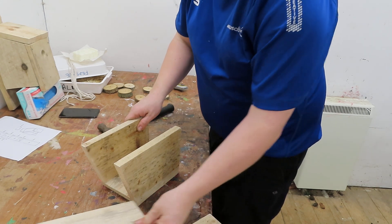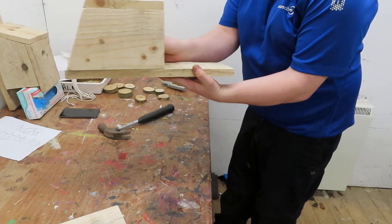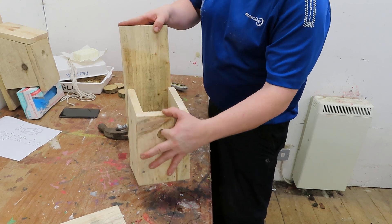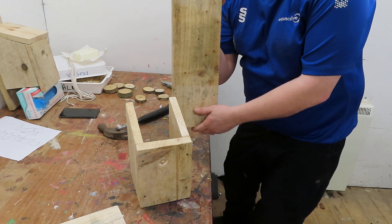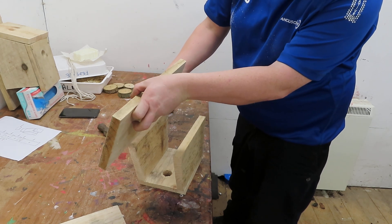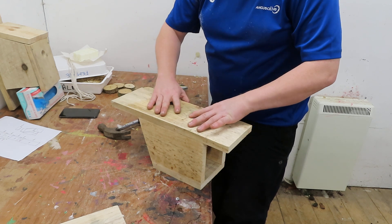The next bit we're going to need is the big long back. Now when you're putting your back on, you need to make sure that you don't put it too far to the top, because you won't be able to get the roof on. Or too far to the bottom, because you won't be able to put a nail in it. Because what we're going to do is we're going to nail it to the wall or the tree, and we need to make sure we can get two nails in. So we're going to put it on to the right. What I tend to do is line up one side, nail one side in, and then do the other side.